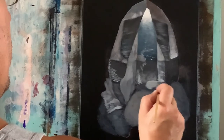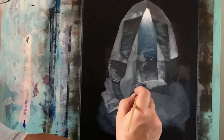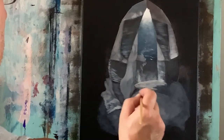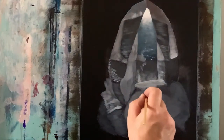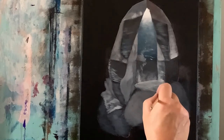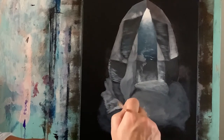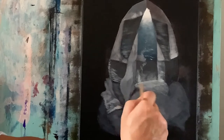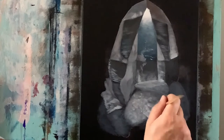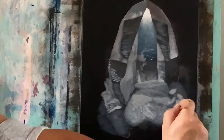Now going back to that base gray color — permanent black and some white — and I want to fill this part of the rock in. Without cleaning my brush, just titanium white, and with the corner of my brush I'm just going to sort of dance it around — that just helps create more of this texture — and then I'm going to take that and cover up some of this gray area and help create some of the dimension in the rock.